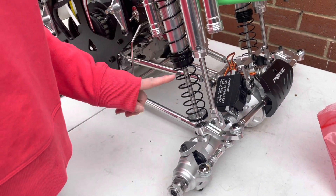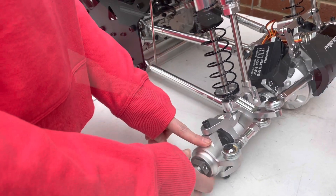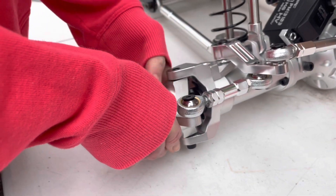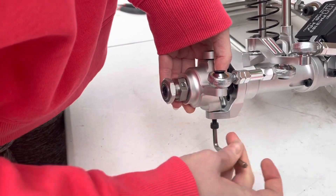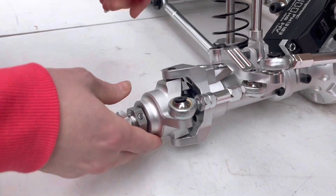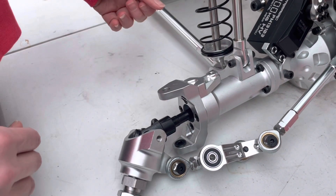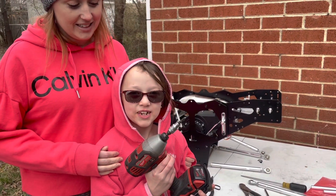Next, we need to get these shocks off. In order to get these off, we've got to get this bracket off, and in order to get to this bracket we've got to remove this first. We've got to take these two screws out in order to get this bracket off. After a few of these, you get this.